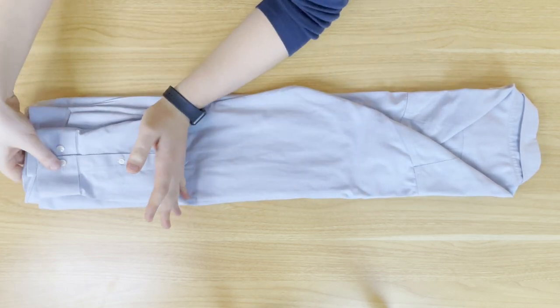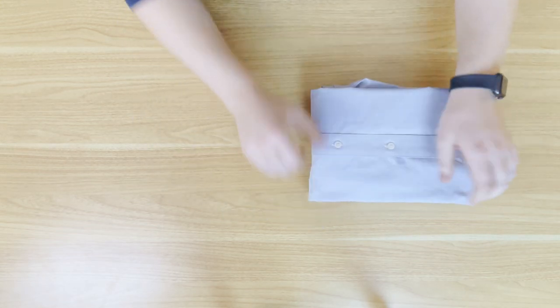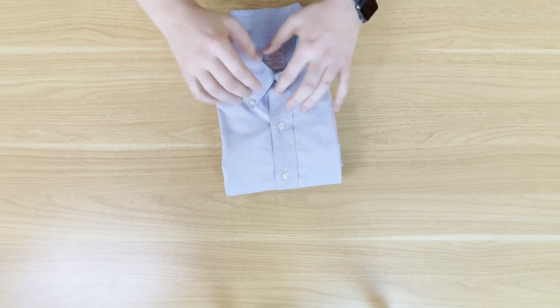Starting by folding up from the bottom one third of the way, then repeat again one third of the way. Flatten it out and make it look nice, and once you turn it around — there you have your beautifully folded shirt for travel. This one takes up a lot less space than the previous fold.